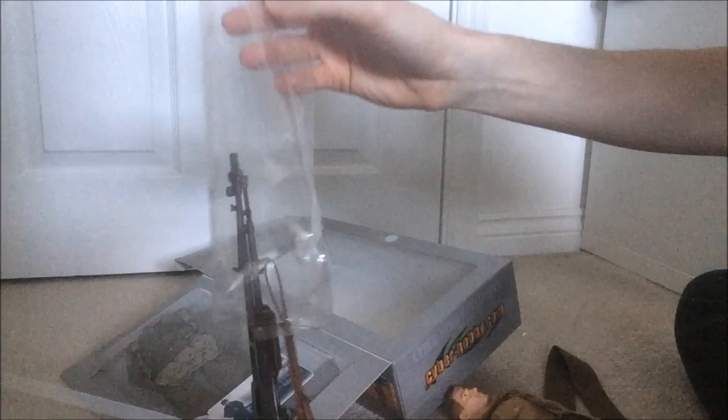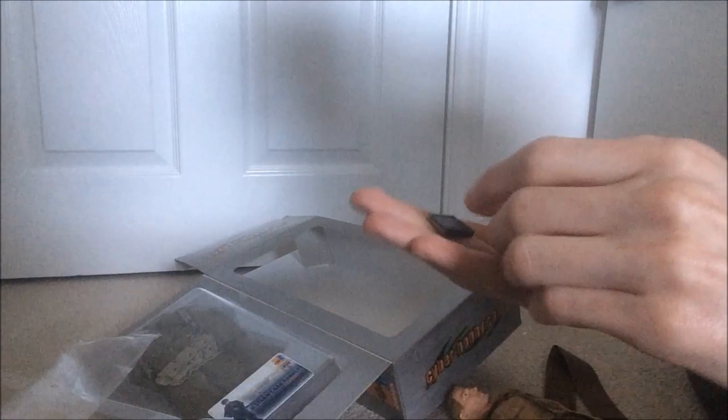Instead of just having a cut-out in the plastic for the BAR, they put it in a plastic bag attached behind it. You get three magazines with it, three clips. Very nice. You also get a nice leather strap.